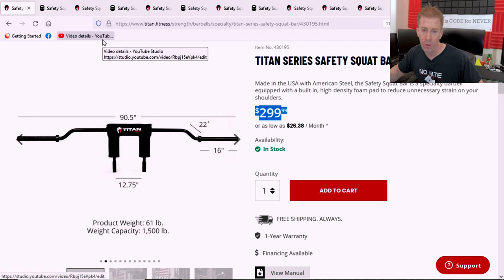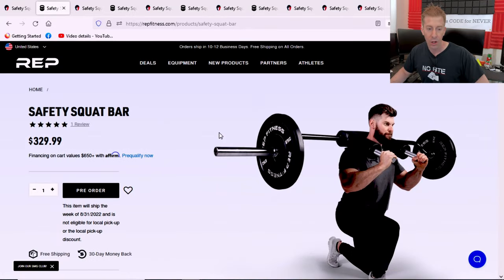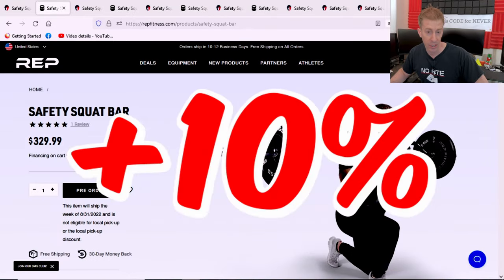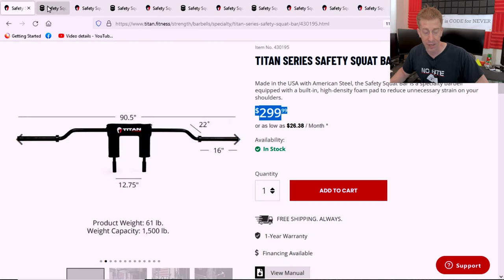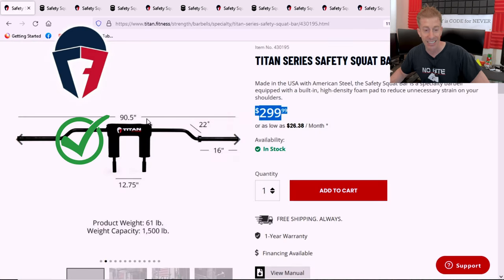We're going to jump right into the category most people use as their number one factor: price. Titan Fitness comes in at $300, Rep Fitness at $330 — a 10% increase. However, when the price point is this close, within 5 or 10%, I try to pick the bar that is going to be better for my home gym and ignore the price, since you're going to own the bar for quite some time. But in this category, Titan Fitness has to take the cake.